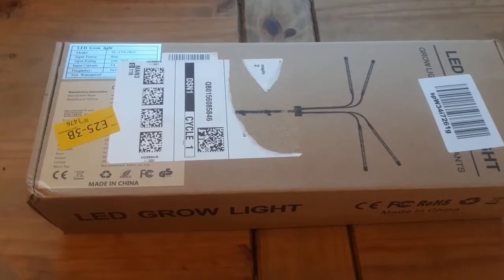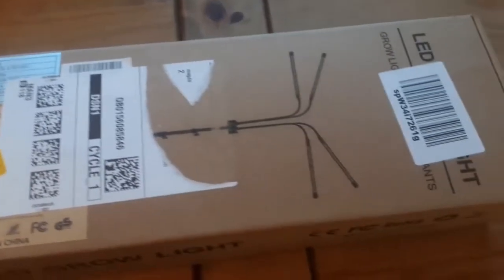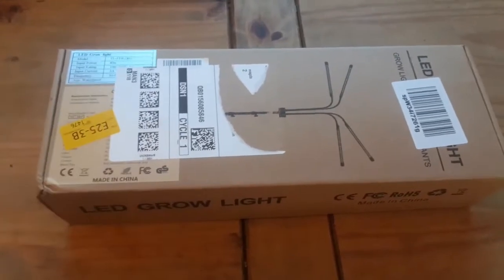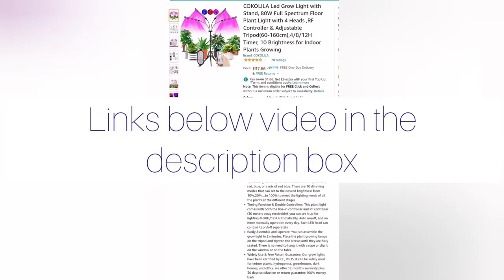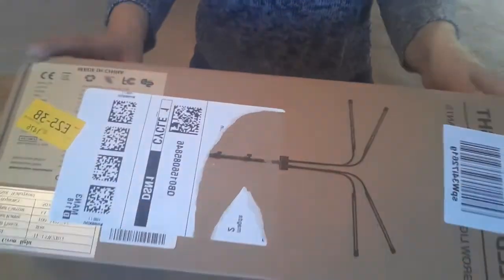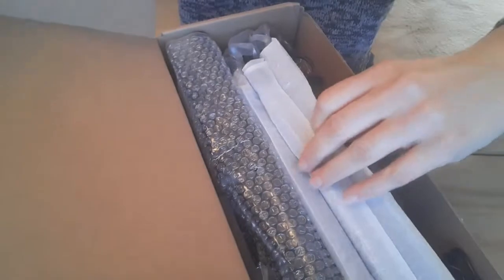Hello guys, today I've got an unboxing of a grow light. I was contacted on my Instagram by Diane from Mr. Hort, who asked if I wanted to try their lights and sent them to me. In the description box you will find the links to their products, including this one which is the Cocorilla grow light. You can buy this light on Amazon — links are below — and they are at an affordable price.